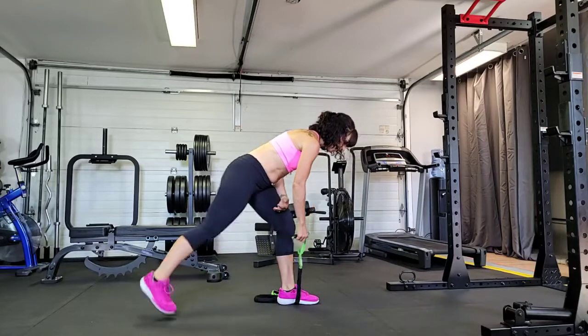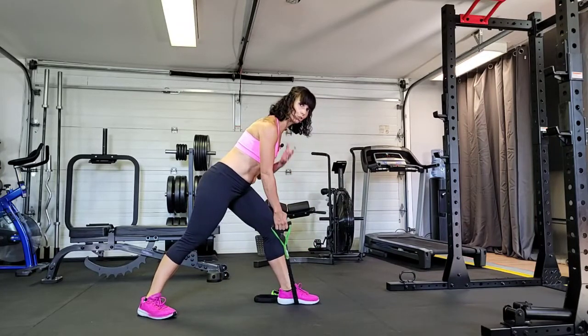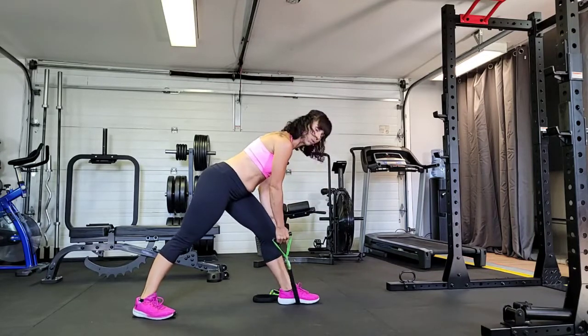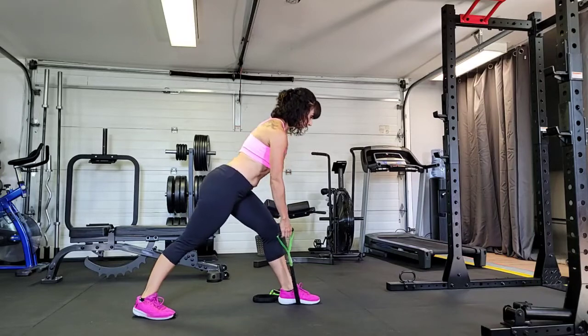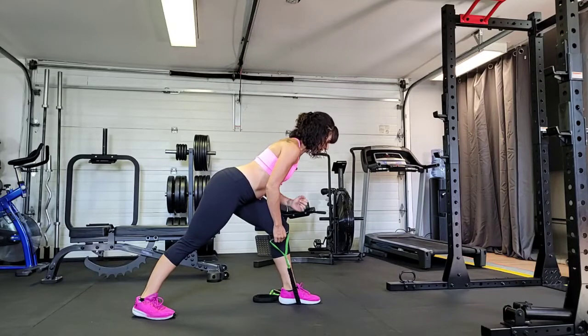Now the other foot comes back in a lunge position. We want to make sure that we've got a good amount of tension so that we have tension on it the whole time. You can wiggle it further under your foot if you don't have enough tension. Chest comes forward and through — don't keep that rounding through the chest. Chest comes forward and through over that thigh.